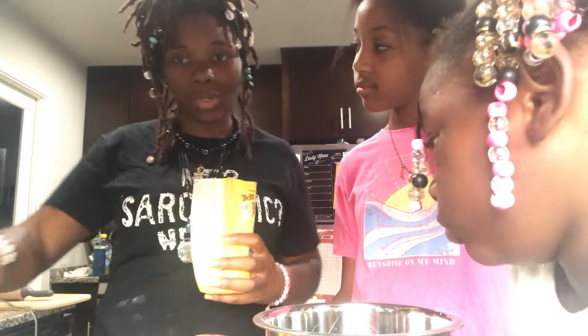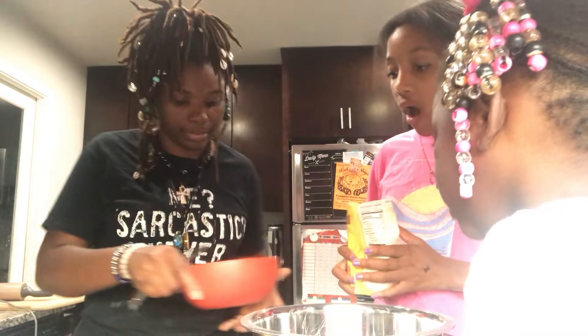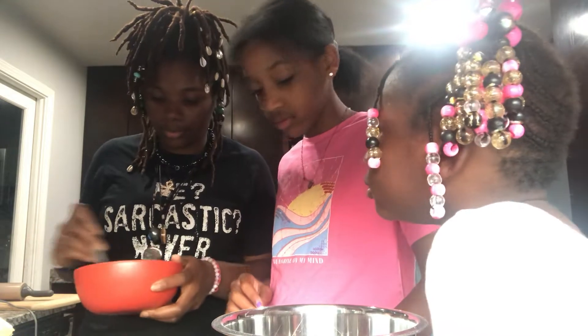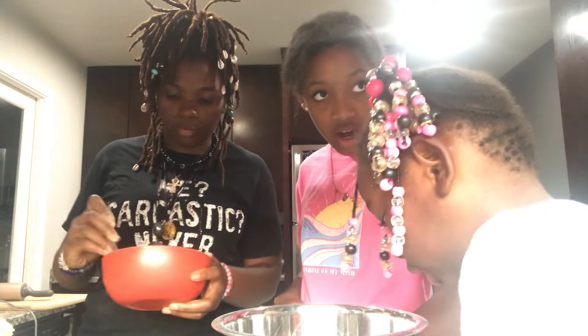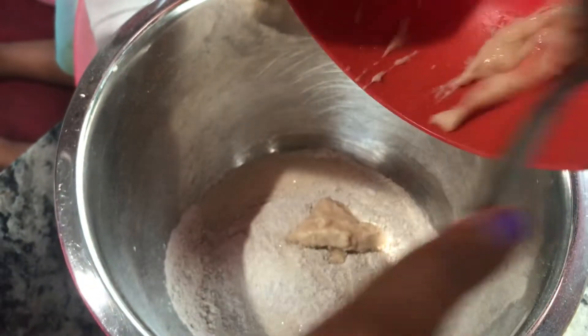Next we're gonna get into the egg replacer. I'm gonna put a little bit of this with a little bit of water and mix it up to get the lumps out. We're gonna drop that egg replacer mixture into our dough. Now we're gonna start adding our water into the dough.